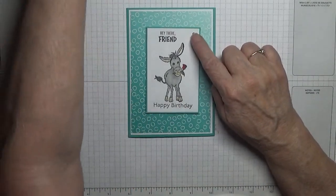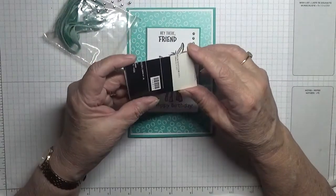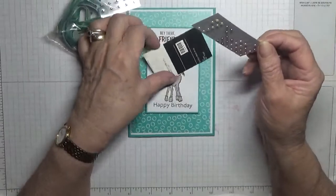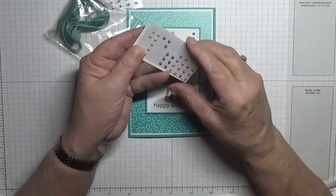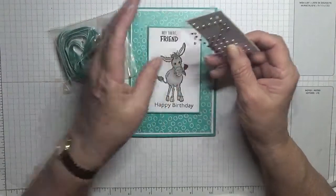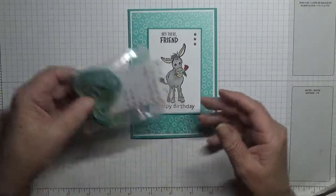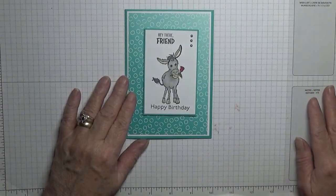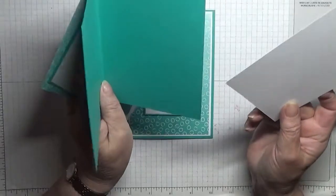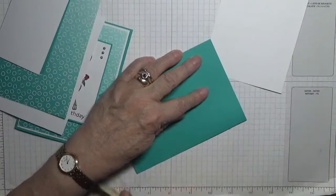And these little Stampin' Up Pearls — that's all I've got of the packaging. I got them when I was on stage a couple of years ago, so I should use them. Our card base is Bermuda Bay, eight and a quarter by five and seven eighths, scored at four and one eighths, folded in half and burnished.